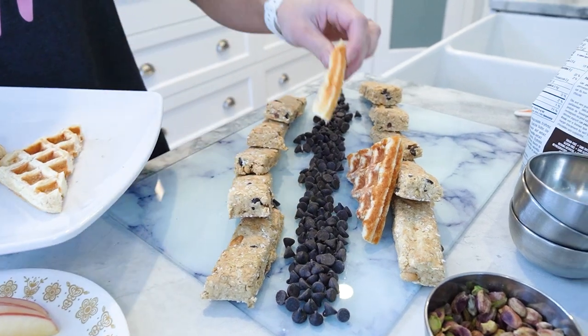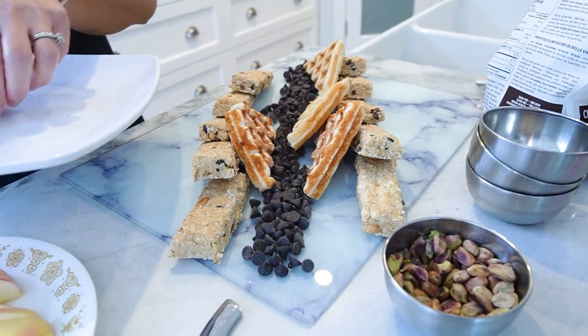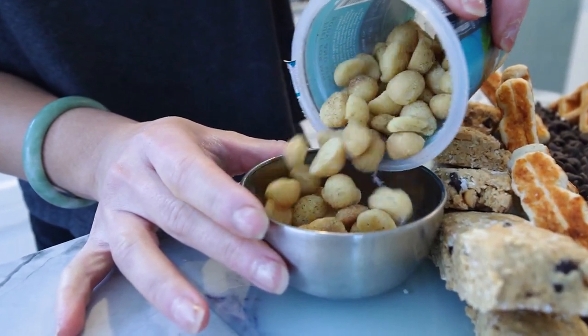Showcase Maria's homemade protein waffles as a centerpiece. Consider cutting them into holiday shapes or bite-sized pieces for easy sharing. Scatter an assortment of mixed nuts around the platter to create a delightful contrast in textures and flavors.